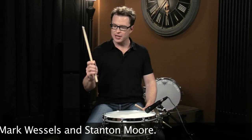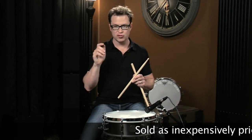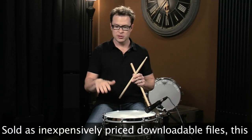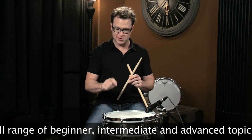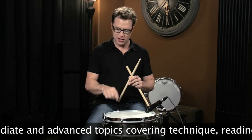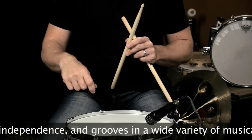Now we're going to play some consecutive rebound strokes. You want to just think of dribbling the stick like you're dribbling a basketball. You're going to wrap your fingers around the stick and dribble it basically on the head. You just want to feel what that feels like and have a nice up and down motion without having the stick wiggle and wobble all around.